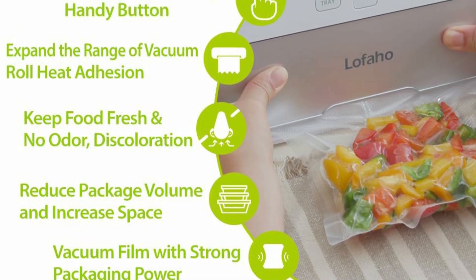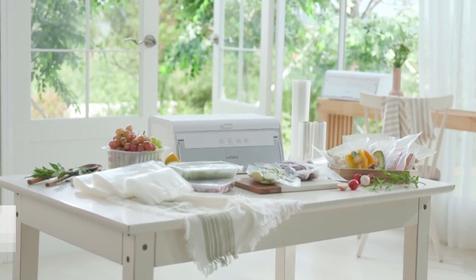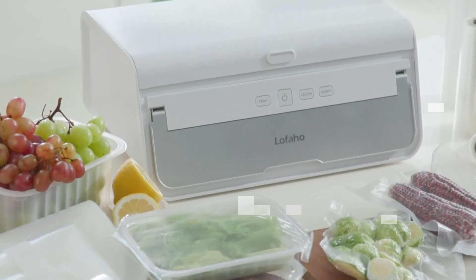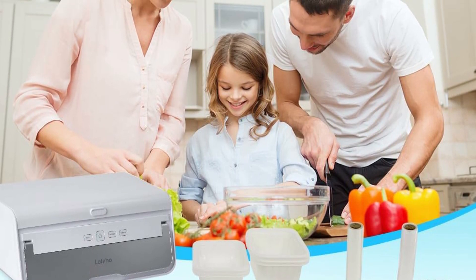Includes disposable containers suitable for liquid, soup, salad, bread, sushi, sashimi, and rice — ideal for takeout or picnic at home or at a small restaurant. The space-saving unit stores easily in the kitchen to save you valuable countertop space.